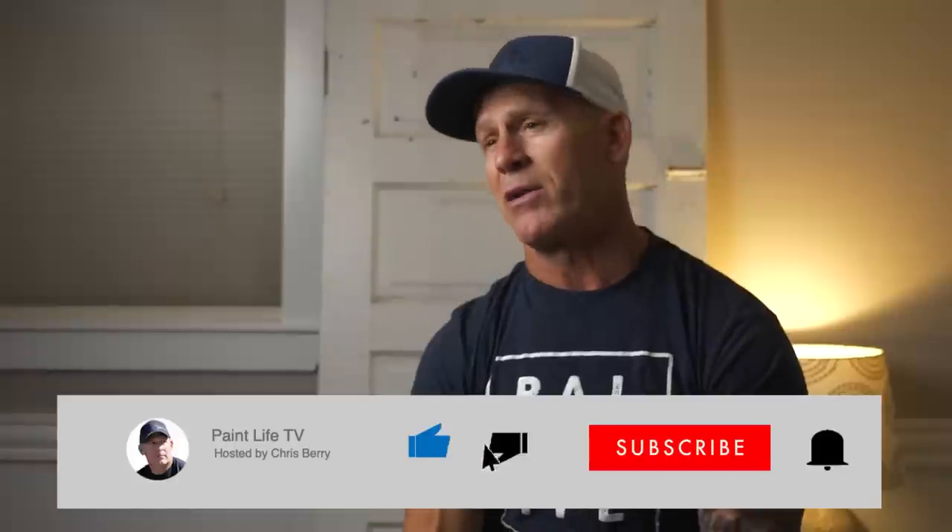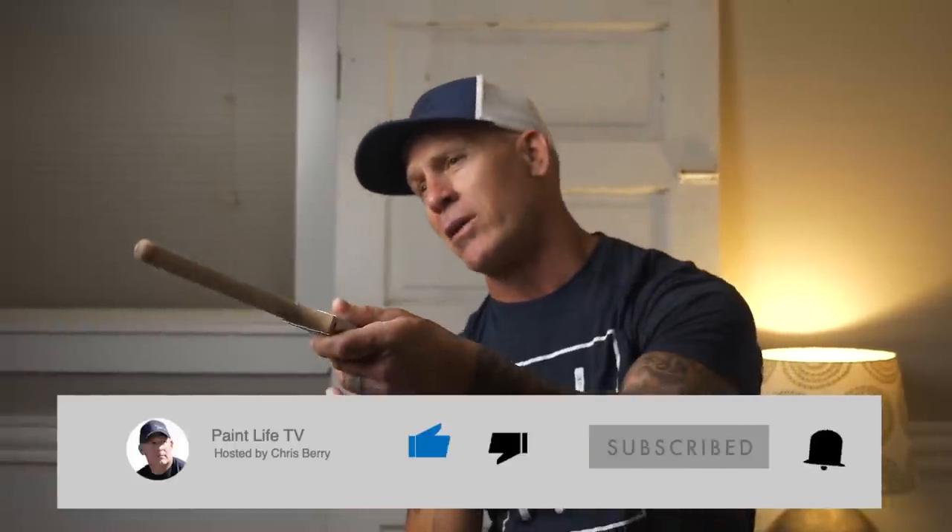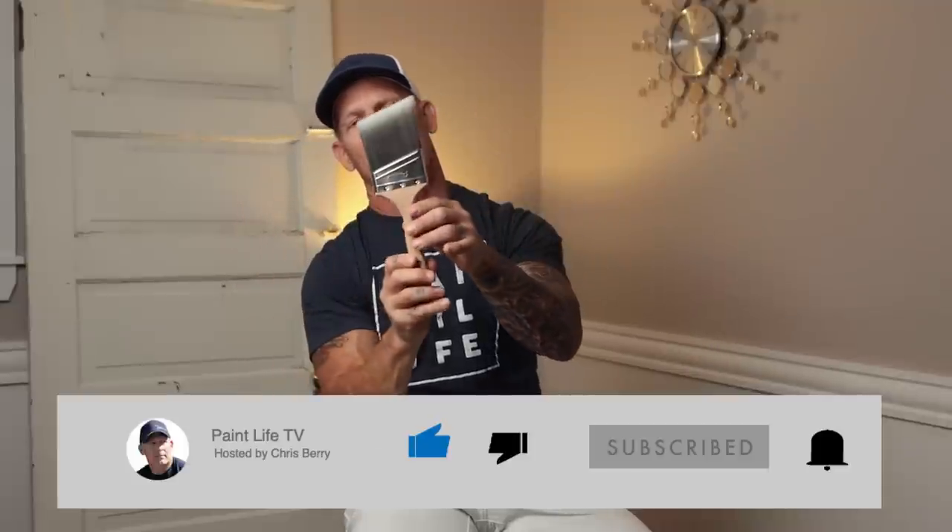Do your employees take care of your brushes? And who's got a brush they've used the longest? It'd be curious to know down in the comment section below — do you have a brush you've had for five or ten years? Hit the subscribe button and hit the notification bell so you get notified every time I come out with a new video. We'll see you on our next video.